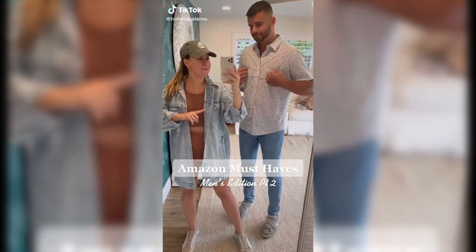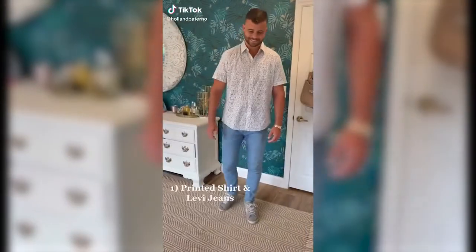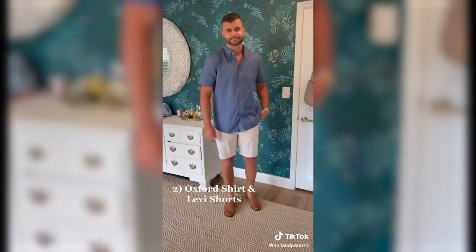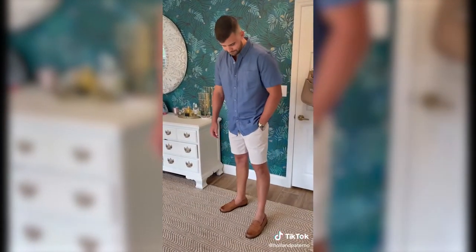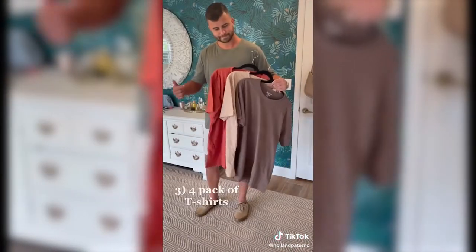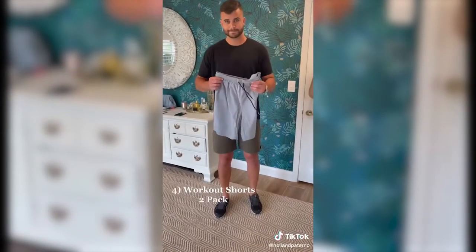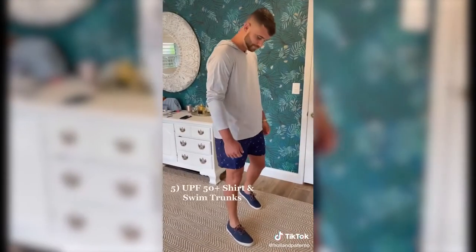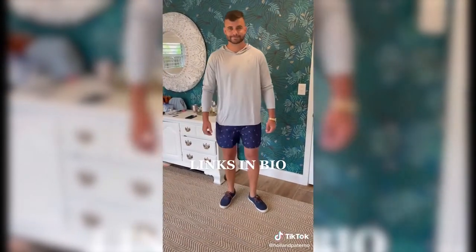You guys asked for it — Amazon best haves with my husband, Part 2. A $25 short sleeve collared shirt that he has in so many prints. An Oxford shirt that comes in other colors, and these Levi shorts are great. A 4-pack of really good quality t-shirts. Workout t-shirt and workout shorts that come in a pack of two. Finally, this boat day look with swim trunks and a UPF 50+ shirt.